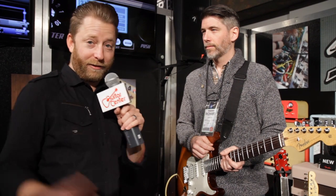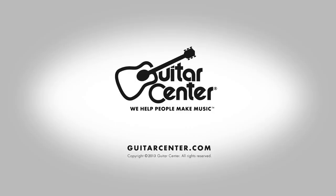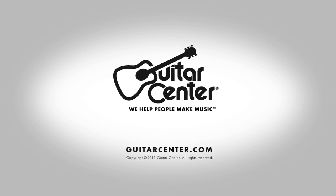Thank you so much. These are going to be available later this year on guitarcenter.com, as well as at your local Guitar Center store, so stop by and check one out. Thanks so much for your time, Rick. Thank you, we really appreciate it.